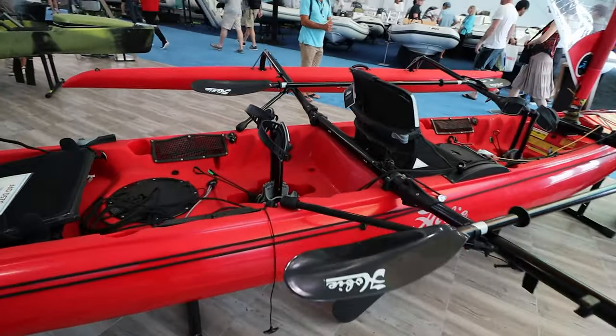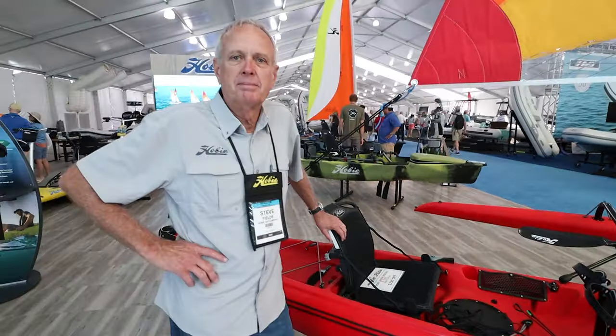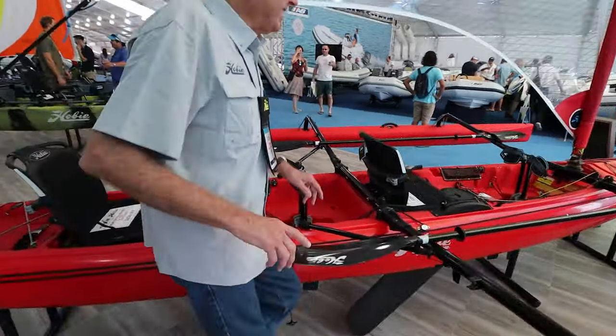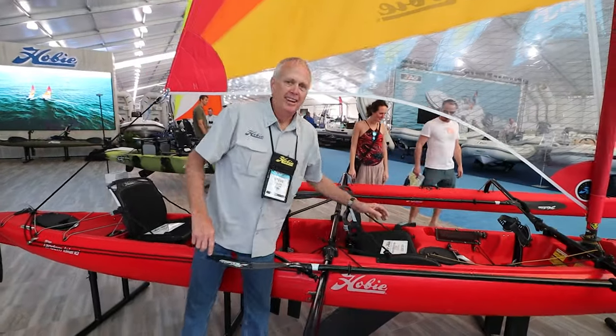The Mirage Drive is the latest one with the 180 and the kick-up and everything — pretty good. So how much are these? I'll check here — in the USA the price is right there. Wow. It's a lot of fun for that kind of money, I'll tell you what.